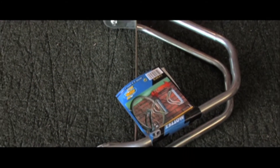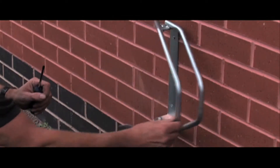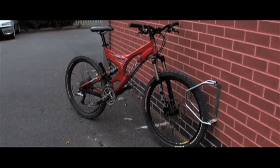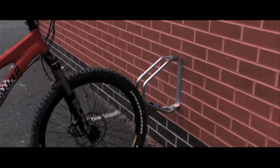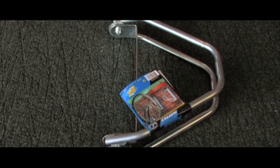Quickly and easily installed with just two screws, this wall rack can be angled by 180 degrees, allowing for simple space saving storage options. Suitable for cycles with tyres of up to 50mm in width, the racks can be ordered in singles or packs of three.